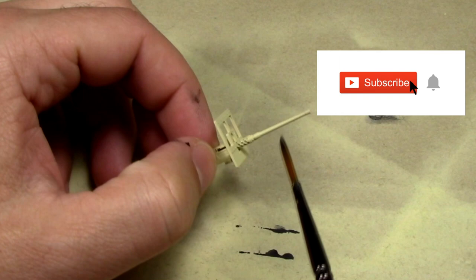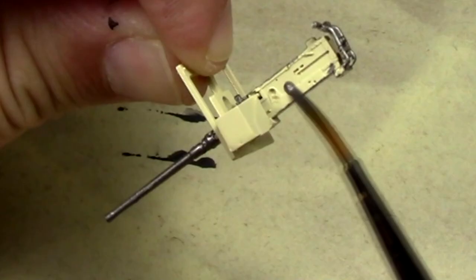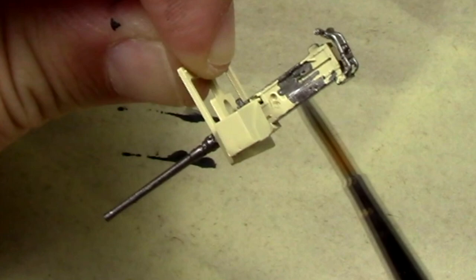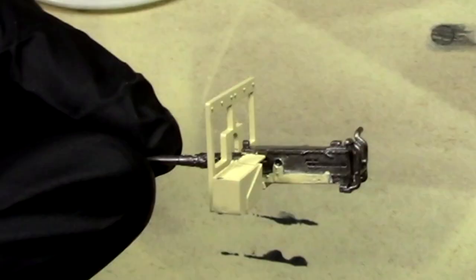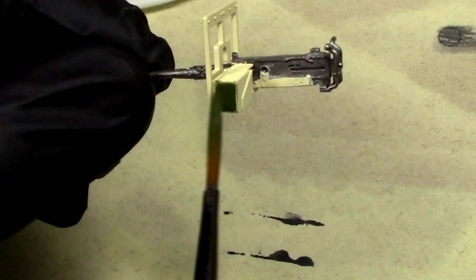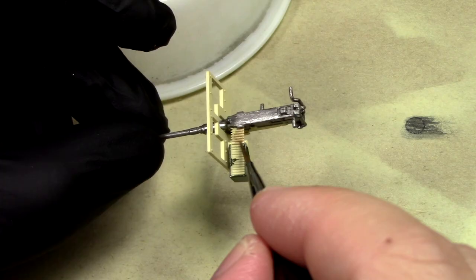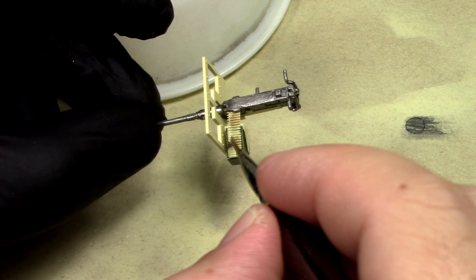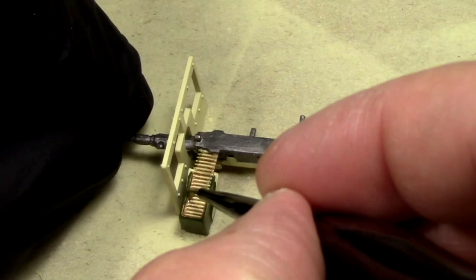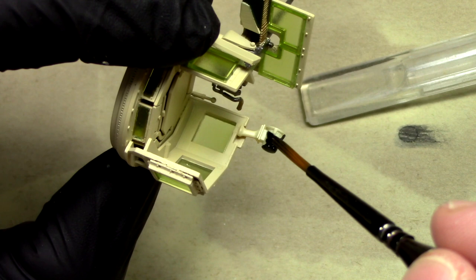Now for some detail painting — going to hit these guns with Citadel Lead Belcher, which is my go-to color for machine guns. We're going to hit the accessories and ammo boxes with some MIG dark green, painted on with a brush in several coats. It isn't the best brush-painting paint, but it looks pretty good with a couple coats on it. Some Mig brass for the details, and the green tips are looking not bad if I do say so myself.